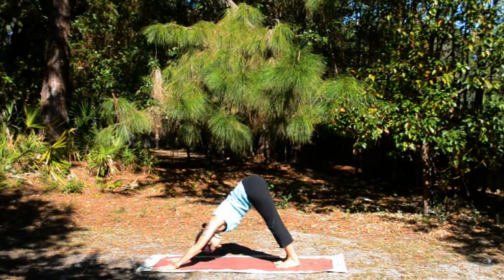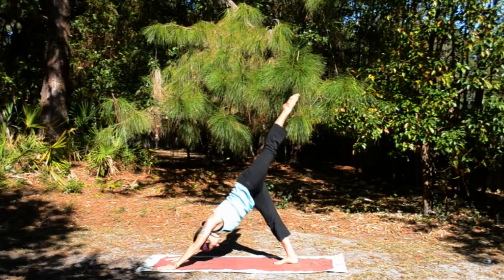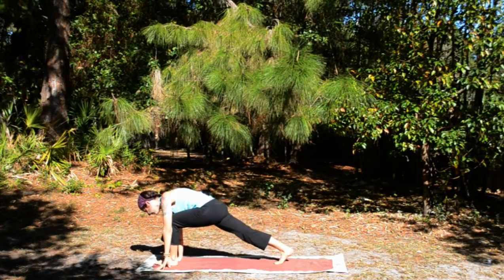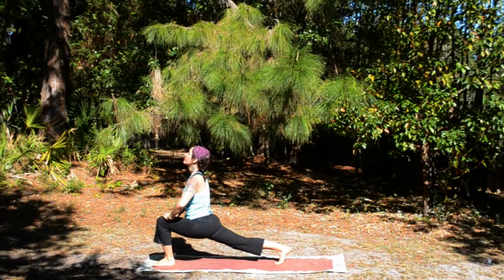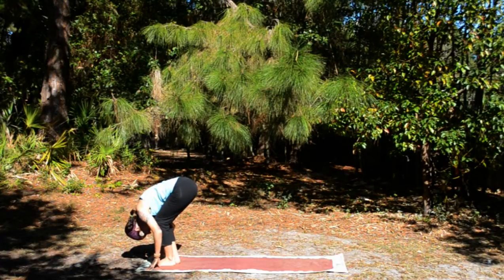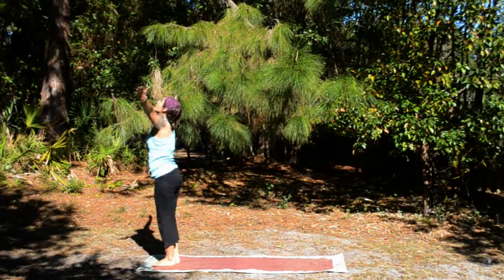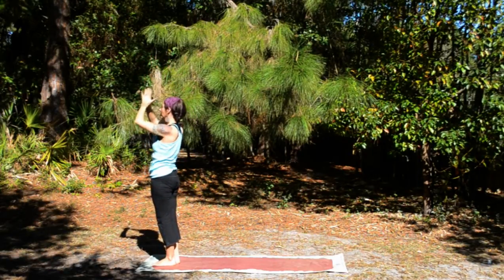Inhale, left leg stretches up. Exhale, plant the left foot between the hands. Inhale, hands to the knee. Exhale, step forward, bend and fold. Inhale, root to rise. Exhale, hands to heart.